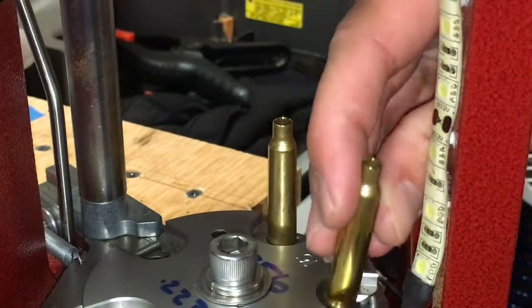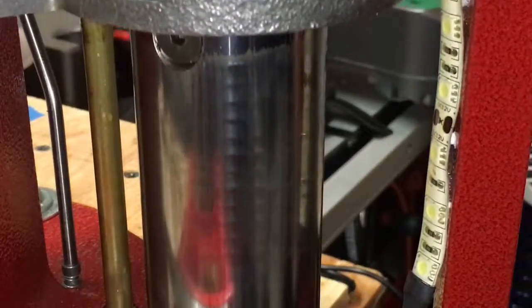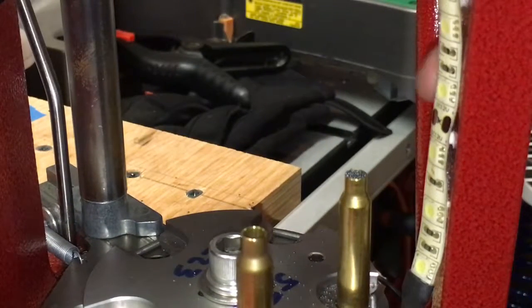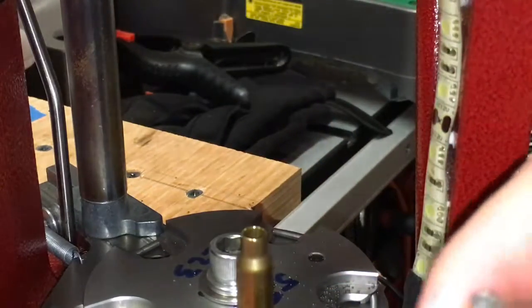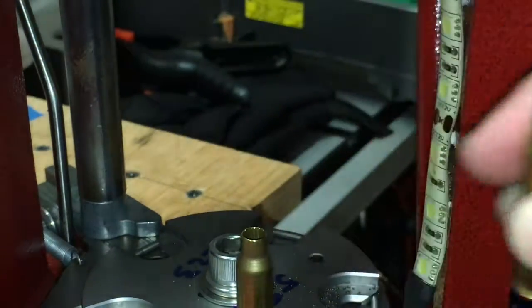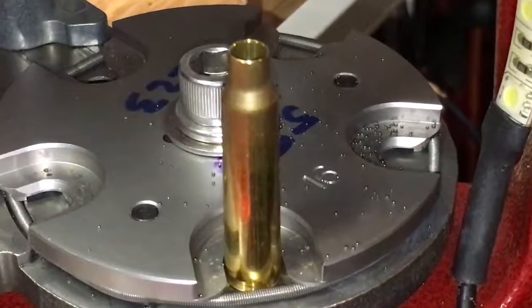What this means to you is that you need to be careful with which head stamps you're reloading. A brass with a smaller capacity than the other will have higher pressures and potentially a dangerous load, especially if you're loading near the maximum powder charges as figured out through your chronograph or reloading manuals. So be safe and know what brass you're putting your powder into. Thanks for watching.